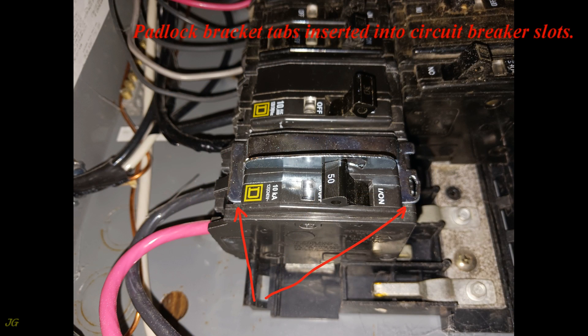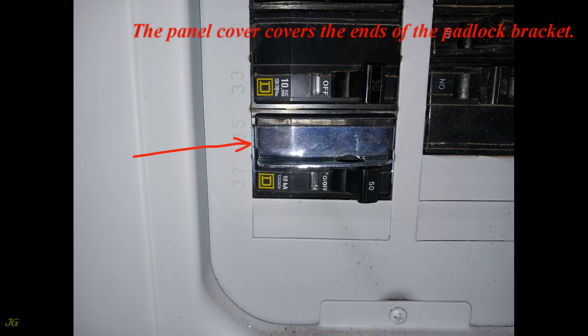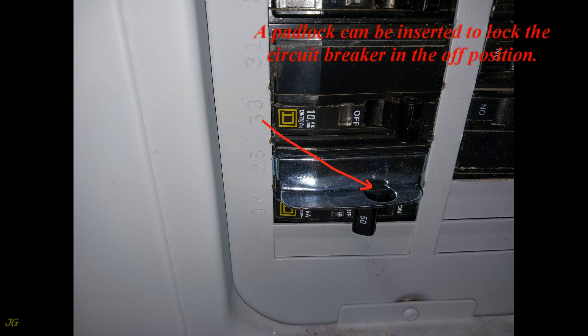The padlock bracket tabs are now inserted into the circuit breaker slots, and the padlock bracket is fully installed on the circuit breaker. The panel cover covers the ends of the padlock bracket. A padlock can then be inserted to lock the circuit breaker in the off position.